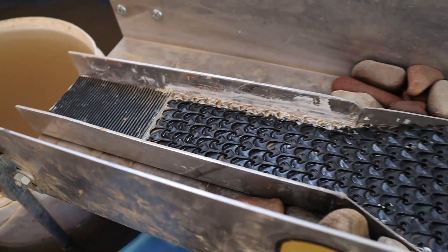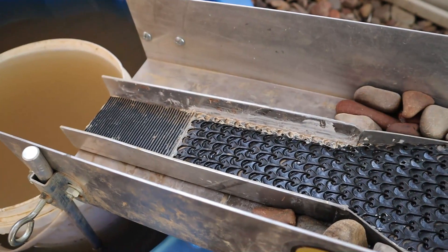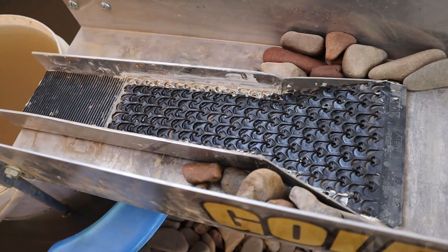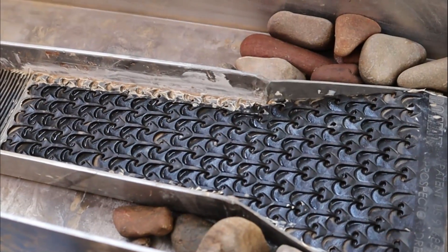This is our mini sluice box. The sluice box itself was folded up by Arthur, a subscriber of mine. Thank you very much, Arthur. And this is the Dream Mat Microcell. It's functionally almost identical to the regular Dream Mat, except the cells are super low profile, meaning that they don't trap very many heavies at all and leave you pretty much with nothing but gold and just a tiny little bit of black sands and ironstone to clean up.